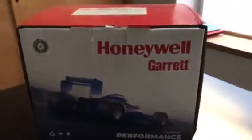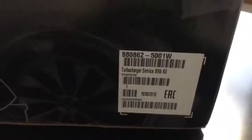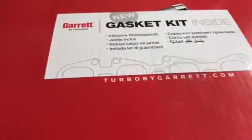Hello everybody. Today we're going to be opening up the new Ford PowerMax Turbo, which is your upgrade for the Ford 3.2 Ranger 2011 to 2015. The part number is 880862-5001W. It is a brand new genuine Garrett product, supplied with a gasket kit in the box and it comes complete.